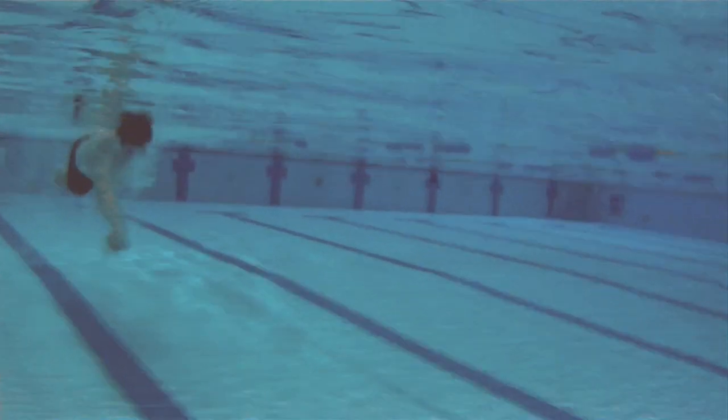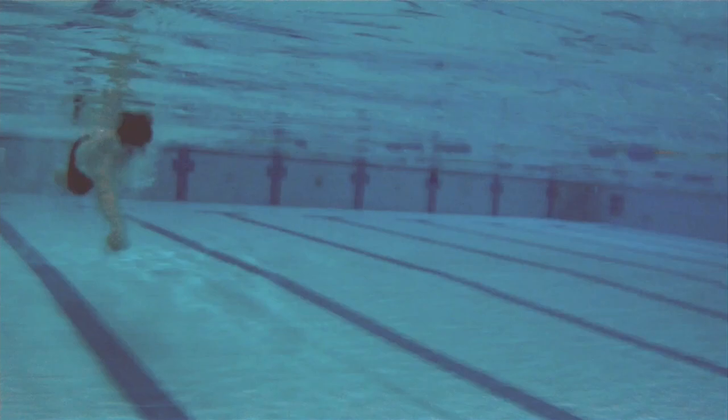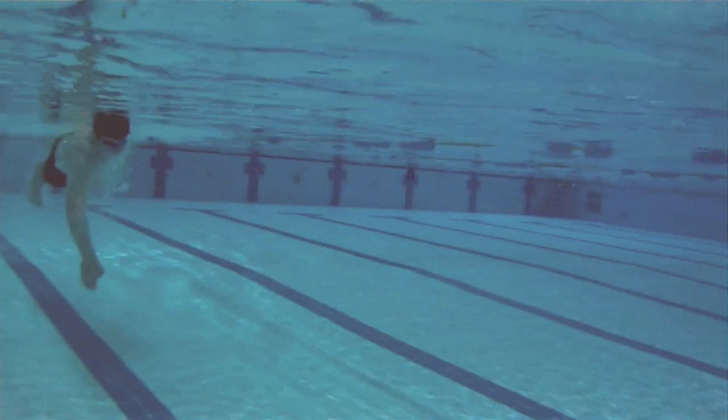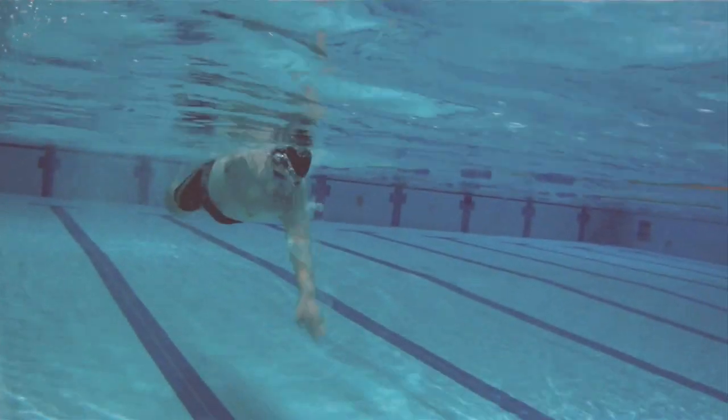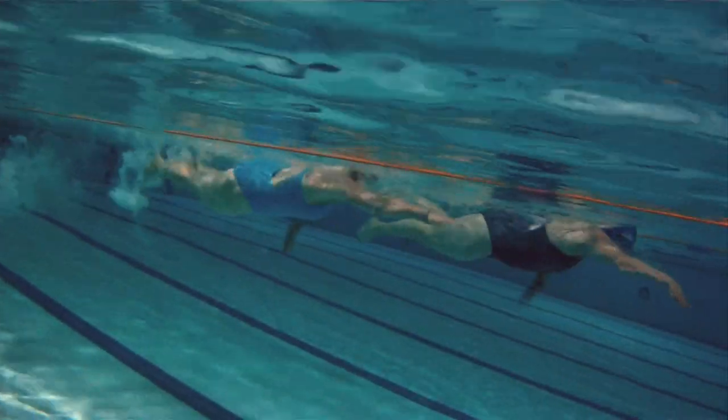You can see with this swimmer he's pushing down, and of course it feels like you're making a massive effort because that movement is there and you're pushing down against the water. But what you're effectively doing is wasting a lot of energy pushing the water in the wrong direction.